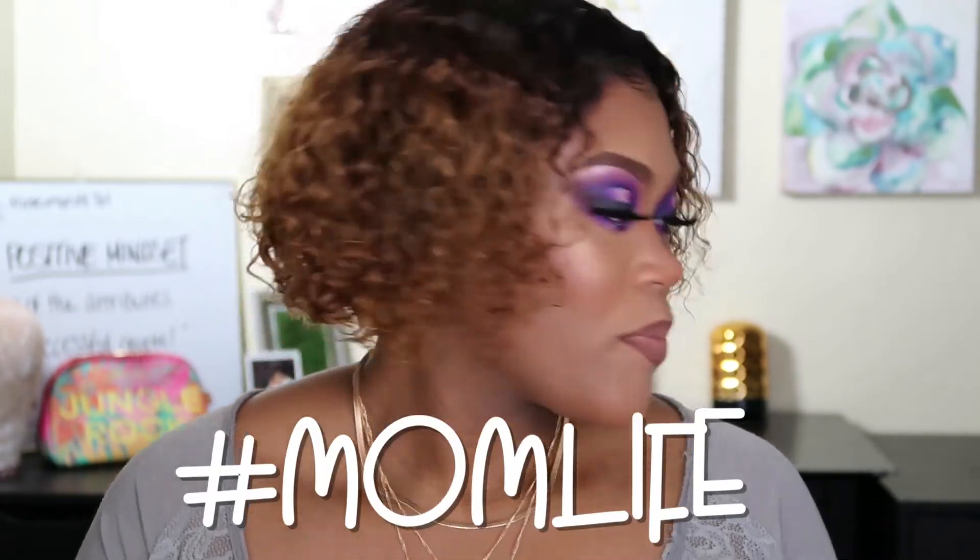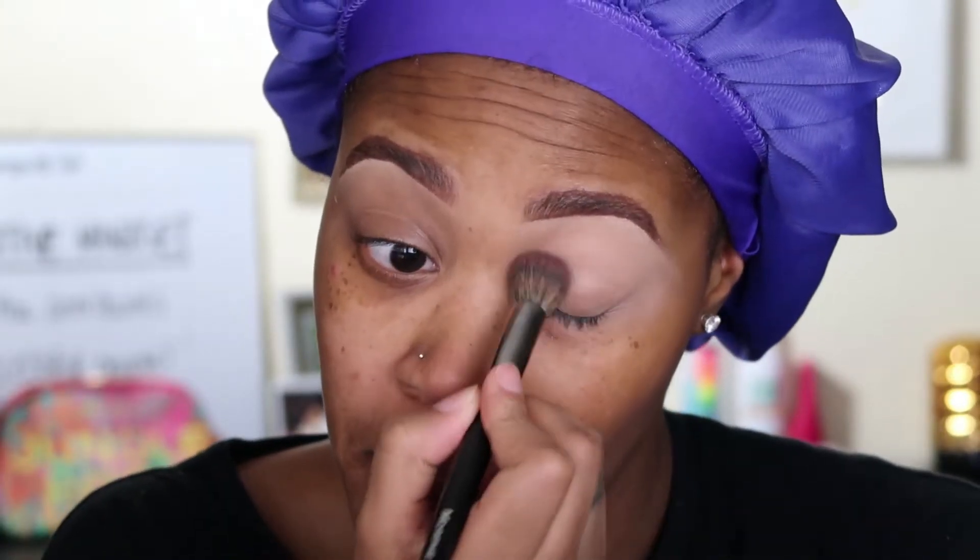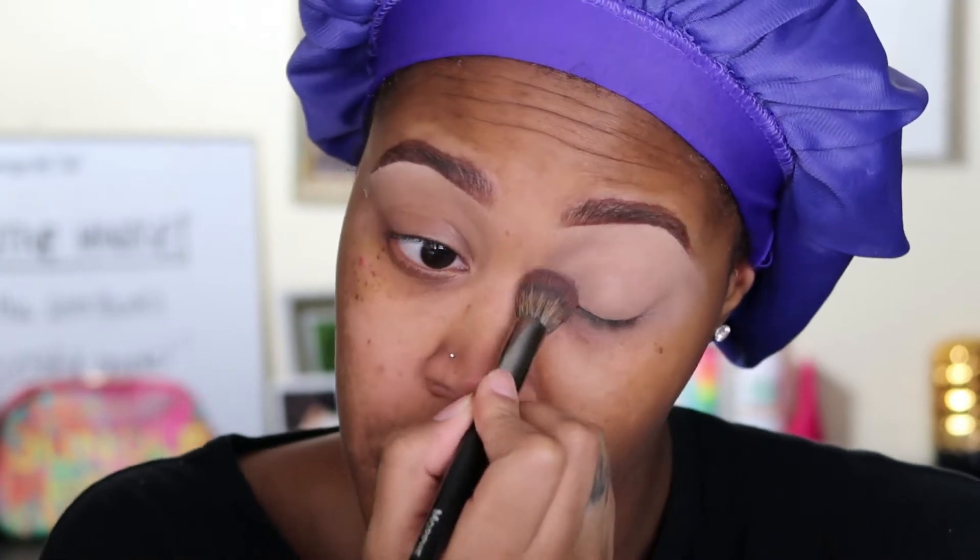Hello my sharia mords and welcome back to my channel — and if you are new, hey, my name is Tony, nice to meet you. Today I will be showing you guys how to achieve this look using the Morphe 39S palette. If you're interested, please continue to watch, as well as like, comment, and subscribe. Follow me on Instagram at Tony's Vanity. I hope you all had a beautiful Mother's Day — let's get into the video!